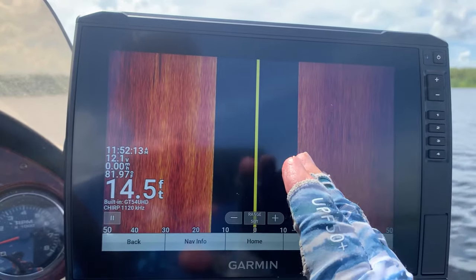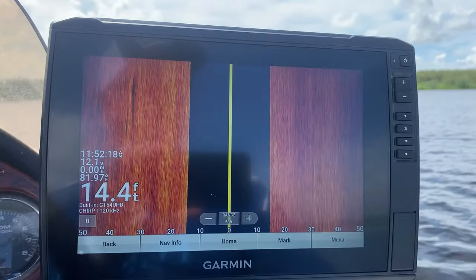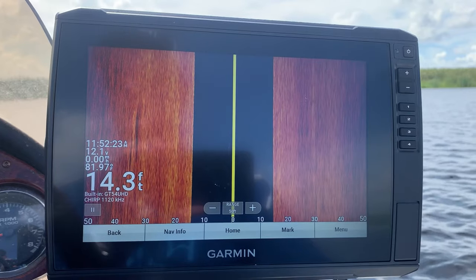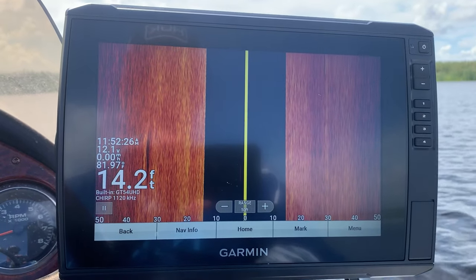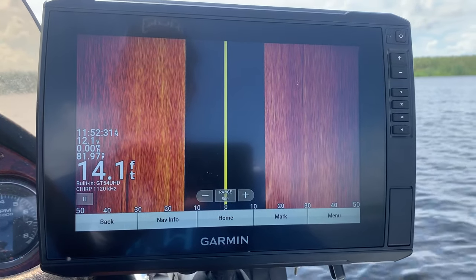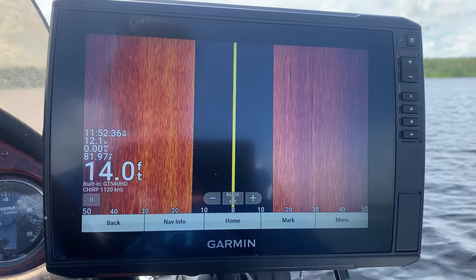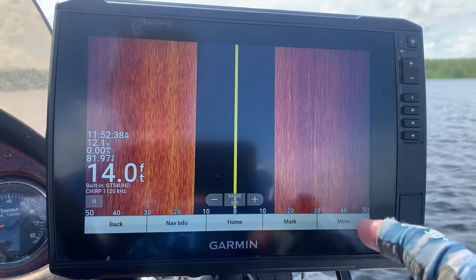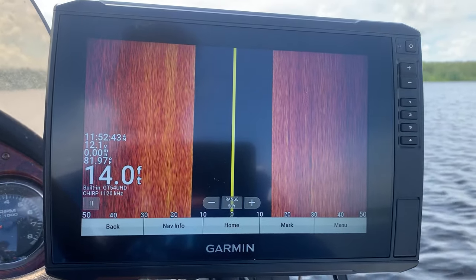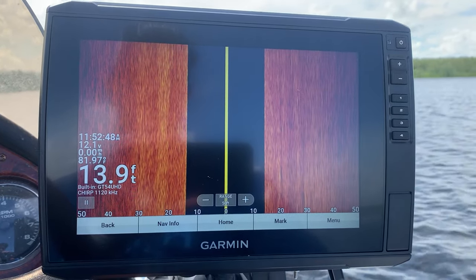Your sonar is always going to look better when you're moving — I'm not moving right now so it's pretty flat, and this is a Florida lake with mostly grass. To recap: play with brightness and contrast, change the color setting from rusted steel to amber, and play around with your time varying gain to clean up the water column. Thanks so much for watching, please hit like and subscribe. This is Rob from Instinct Bassin — trust your gut and I'll see you on the water.